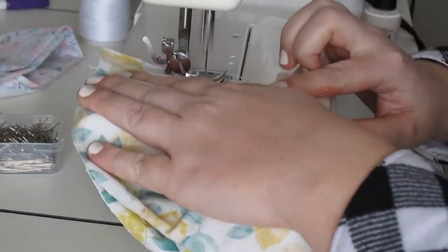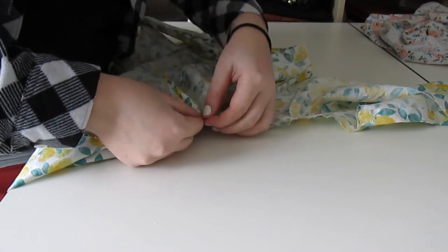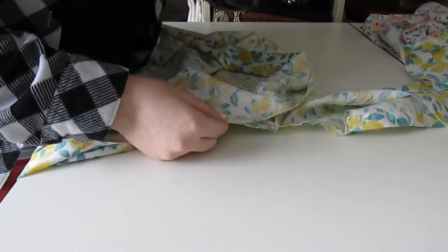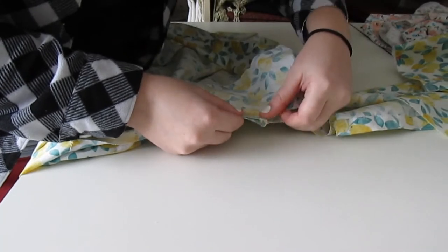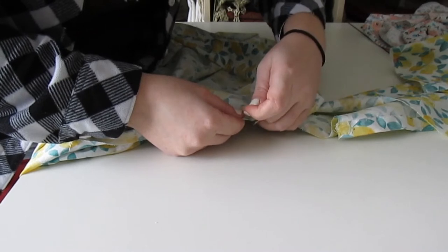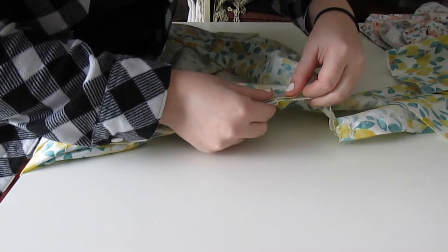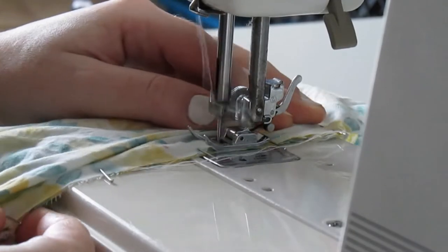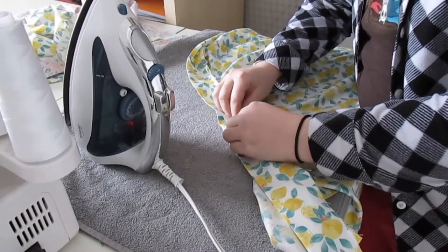Then it was time to put on the collar. I started by sewing the center back seam of the collar together. Then I pinned the collar seam to the center back of the neckline. Make sure to pin the right side of the collar to the wrong side of the shirt, like we did with the button placket. After all the pins were in, I sewed the collar to the shirt.